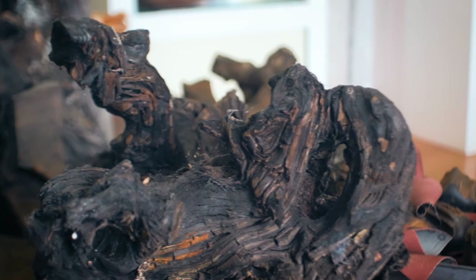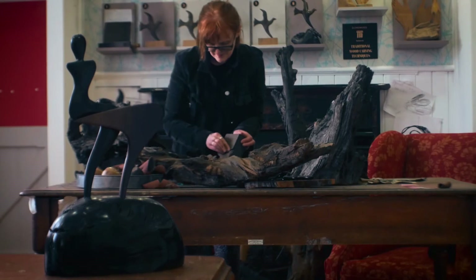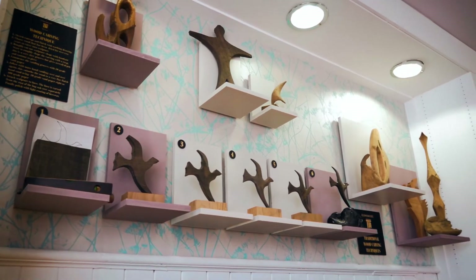We take the wood into our workshop and we dry it for over two years in kilns, and then we carve it very slowly into sculptures, one-off commissions and some giftware.